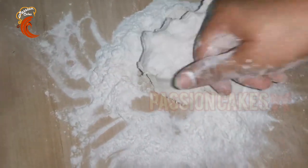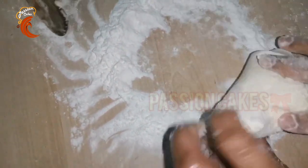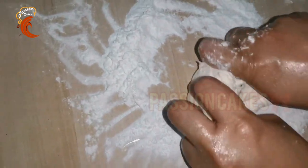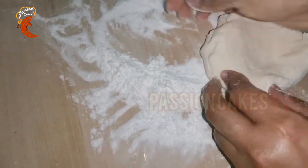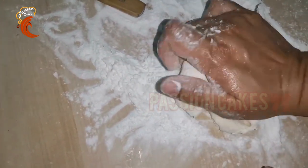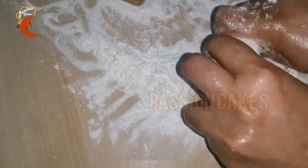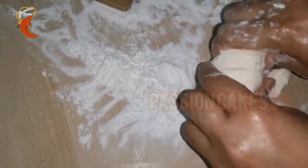This is the difficult part. It takes about 10 to 15 minutes to knead, so we will be able to make it perfect. We will mix it with marshmallows and icing sugar. I have made a good tasting fondant mix.